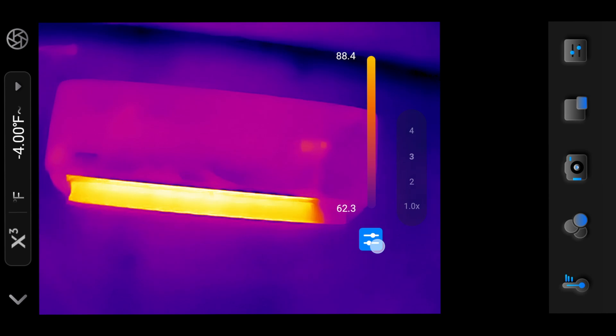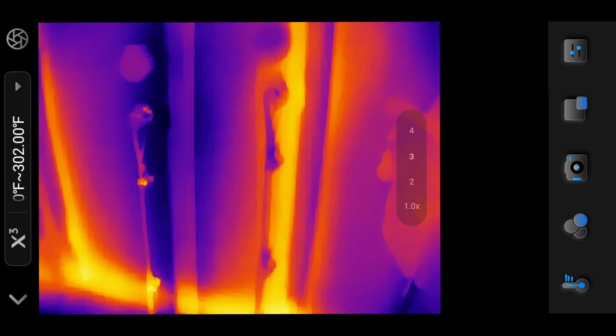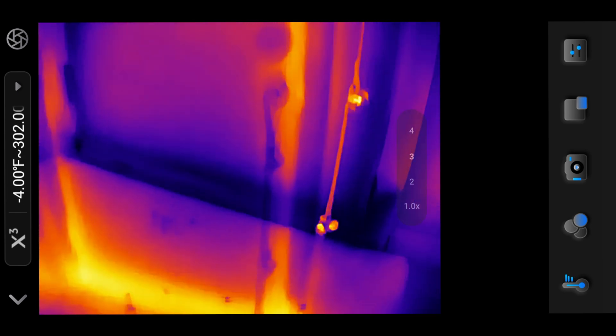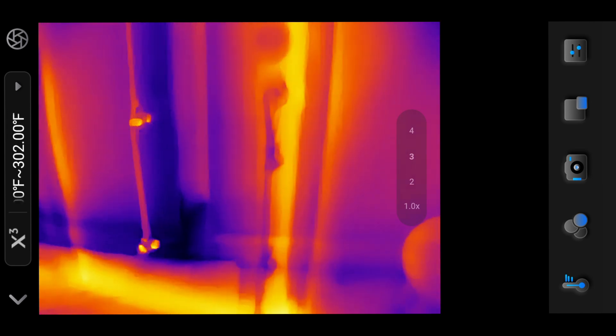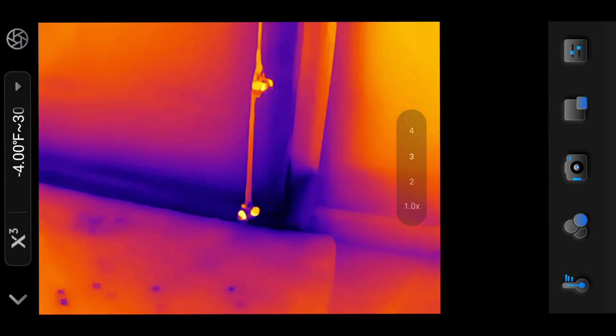The app also suffers from a recurring technical issue where a frame freezes and becomes superimposed on the live thermal display. This glitch does not resolve on its own, and I often have to tap the calibrate button to fix it.